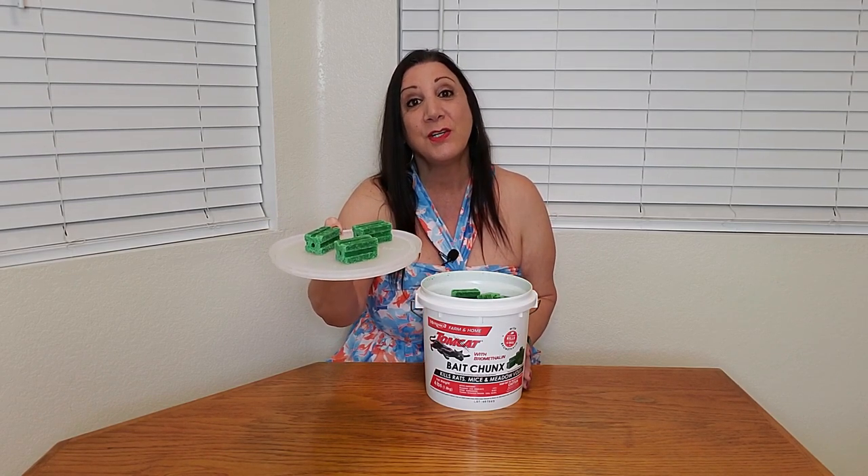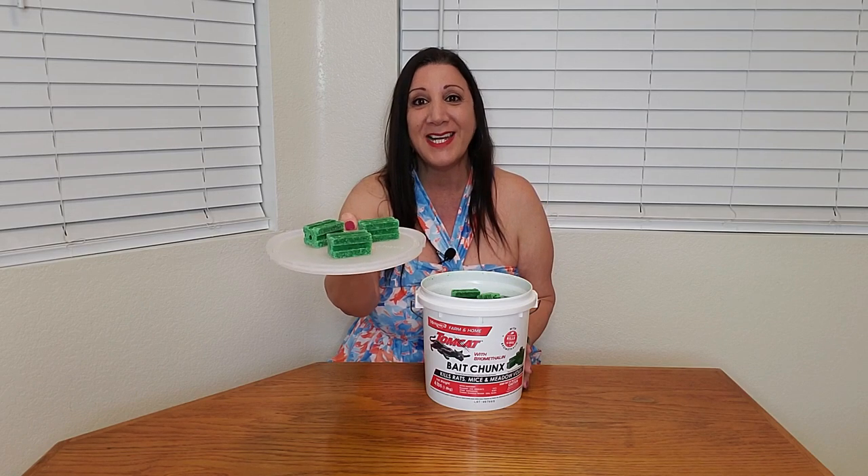We just bought this Tomcat with Bromethalin — it's pest control for mice and rats. This comes in a huge four-pound container, and each of these chunks can kill up to 12 mice. This is great for home use, businesses, or if you have a farm too.